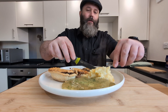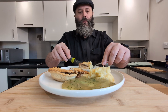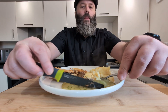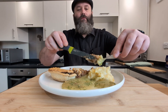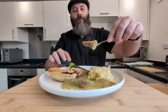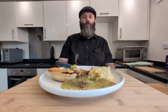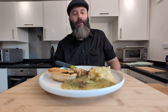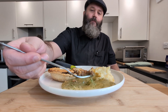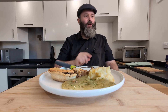Only thing that's left to do is try a little bit of everything together. It all fell off — that's going to be one big mouthful right there, boys. That is gorgeous.